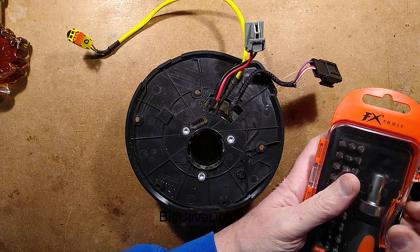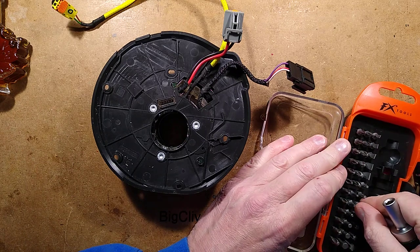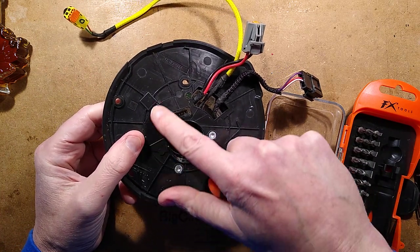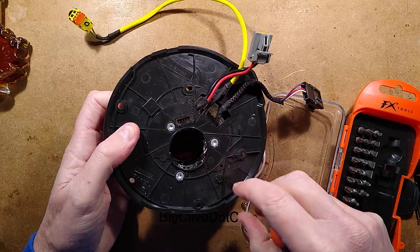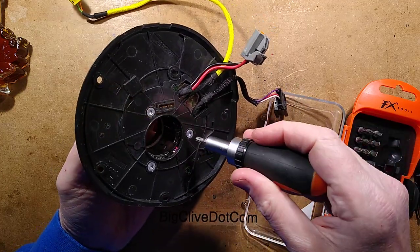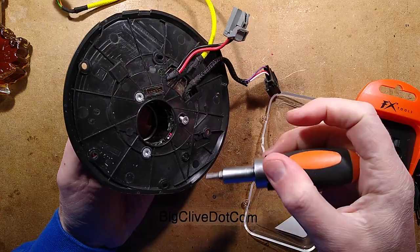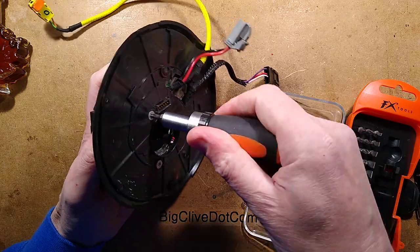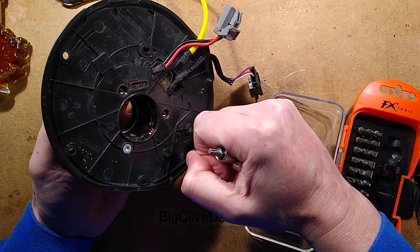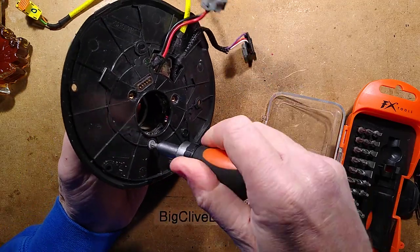If it's a clock spring, it's a system used for transferring wires to the control systems in the steering wheel. I used to think it was slip rings or something, but apparently the reason it's called a clock spring is it's a flat ribbon of cables wrapped round and round — just like a clock spring. It'll allow a certain number of revolutions in one direction and the other. Part of the reason you have to be careful with clock springs in cars is to make sure you don't rotate it when the steering wheel is off, because if you do and it goes in the wrong position, it could tighten up and damage the cables.